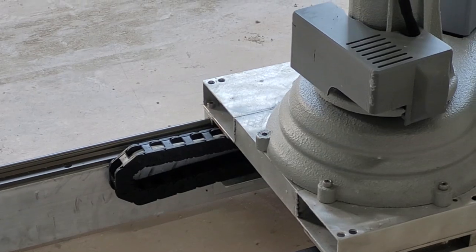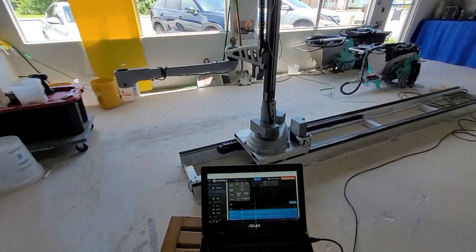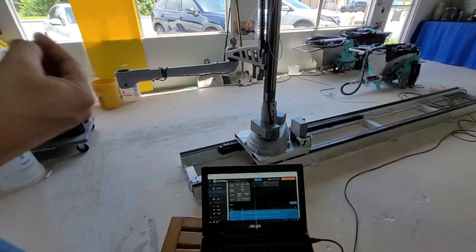If a probe switch does not change its results when touching or removing metal from it, then the probe switch has failed or a wire has been cut. You should contact our tech support team for a replacement switch.